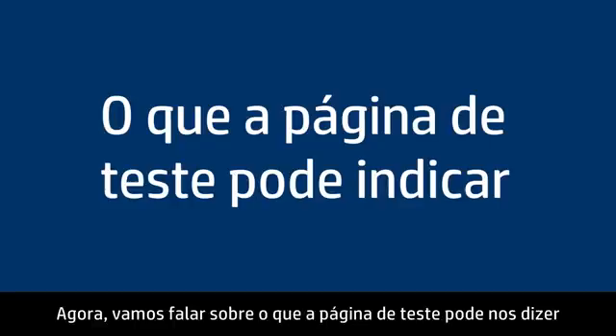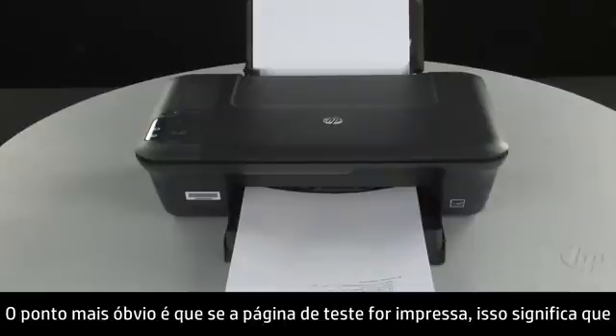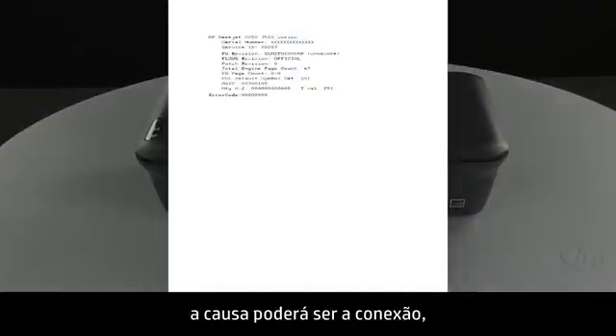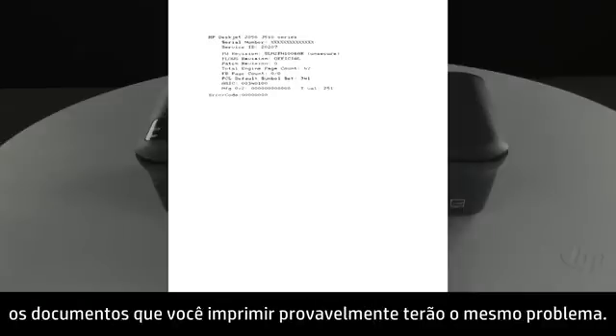Now let's talk about what the test page can tell us about your printer. The most obvious point is if the test page prints out, you know the printer itself is working correctly. So if you have problems printing from your computer, the causes might be your connection, your computer, or the printing software. However, if the test page shows smearing, lines, or some other error, other documents you print will likely have the same problem.